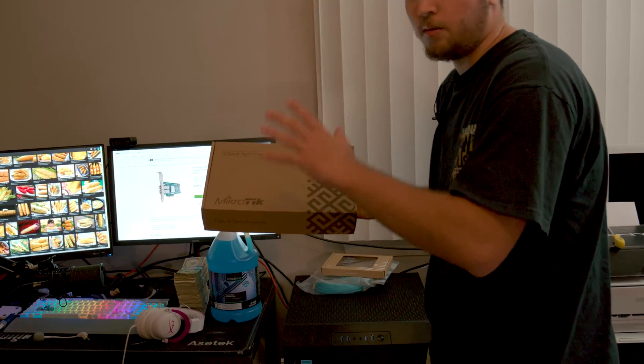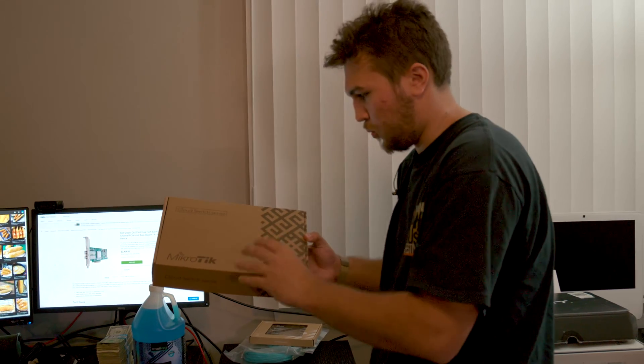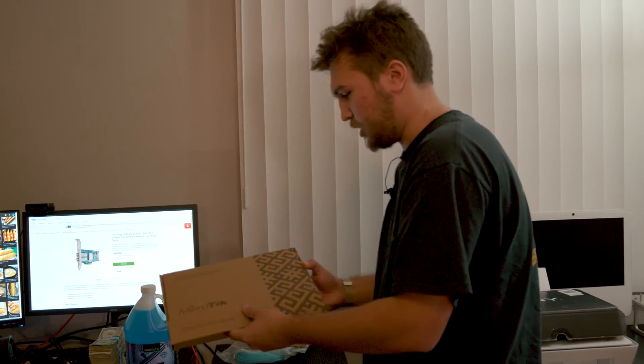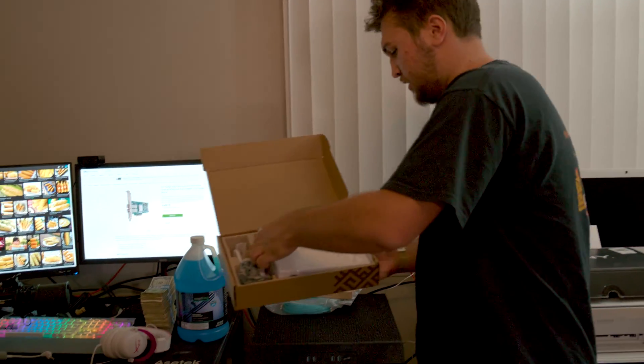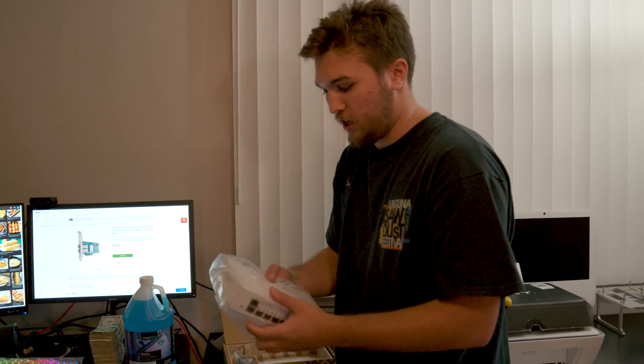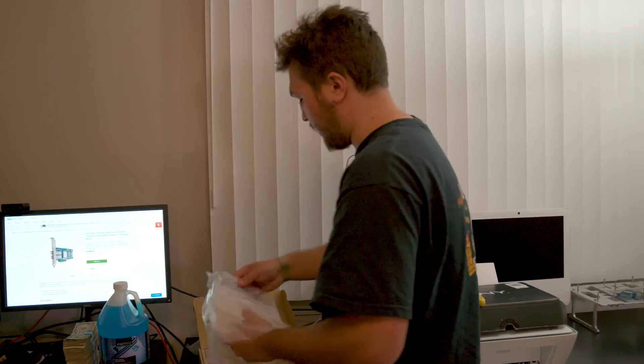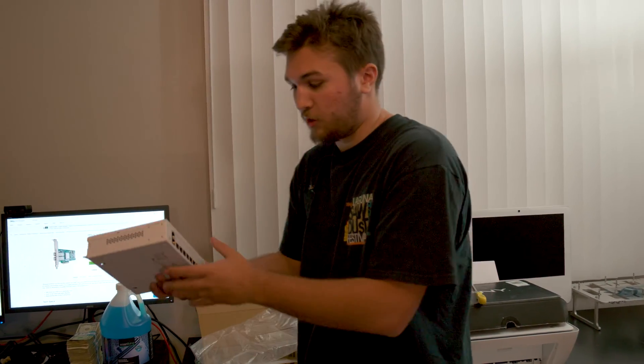Another company who sent something for this project is MikroTik. They sent their awesome 10 gigabit SFP+ cloud switch thing. Let me just open it up and show you. This is a 10 gigabit per second network switch that allows us to connect all of our editing rigs and our NAS together at 10 gigabits per second.